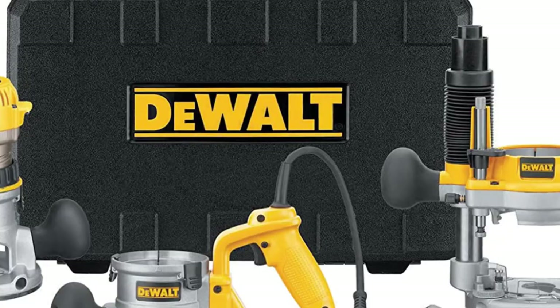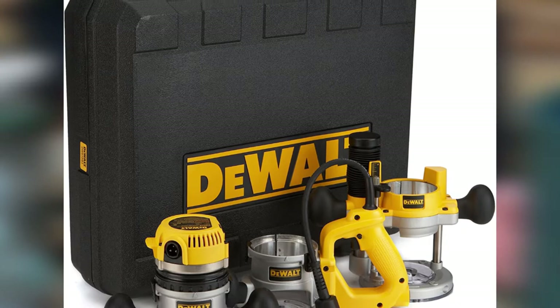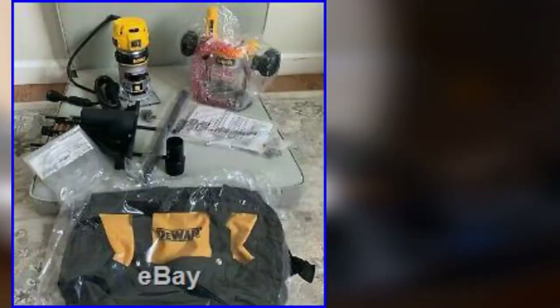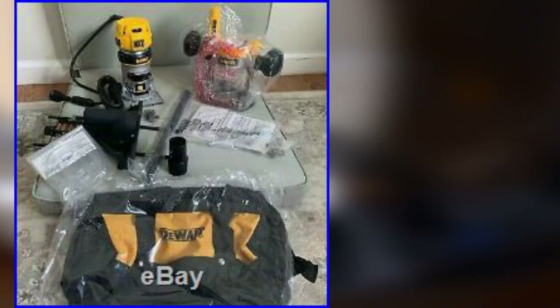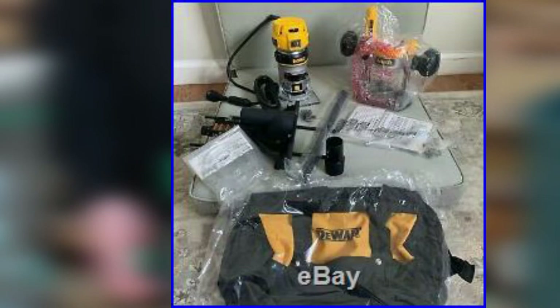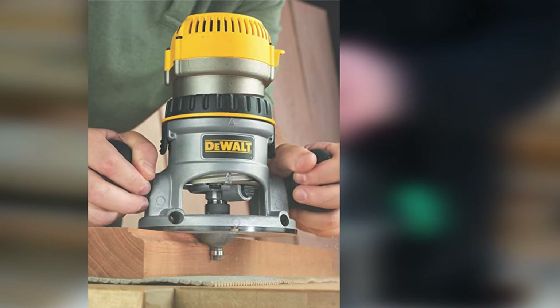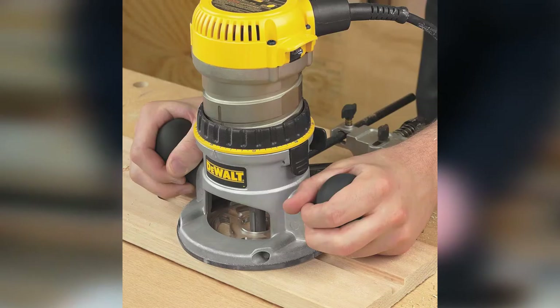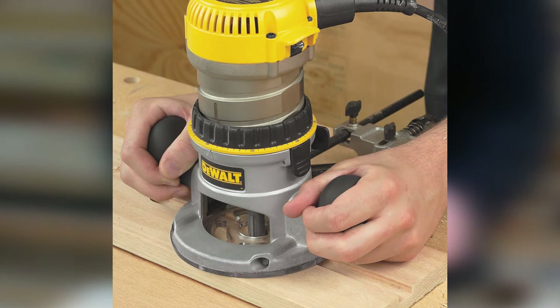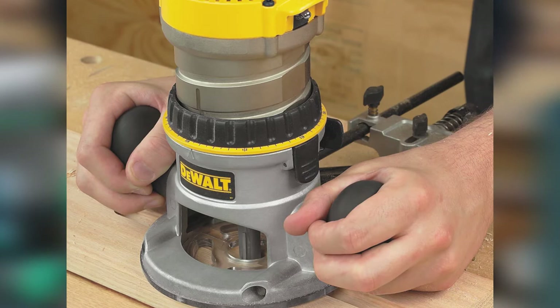The DW618B3 has a power rating of 2.25 HP to help you handle heavy pieces of wood, and its 12-amperage motor enables variable speeds ranging from 8,000 RPM to 24,000 RPM. The speed can be changed depending on your task by adjusting the variable speed dial. The speed control feature enables you to maintain speed under load and avoid twisting and burning. The 8,000 RPM range can be used with large diameter bits and cutters, while 24,000 RPM is ideal for softwoods, plastics, and laminates. Another great feature is the lock-on feature, which makes adjusting depth and changing bases easy and quick. It is also equipped with a soft start feature that minimizes torque.